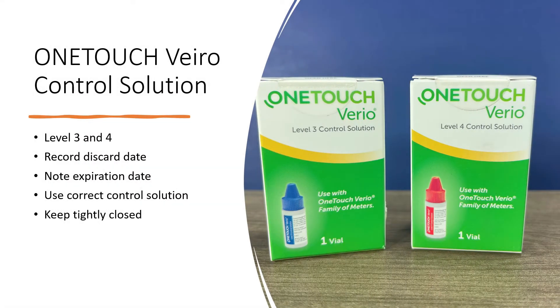Control Solution available for the OneTouch Vario meters are Level 3 and Level 4 — those are the two levels available. The manufacturer says one or the other is fine; you don't need both. You do want to record the discard date. The vials I have had a six-month discard date, so once you open them, you need to discard them in six months or by the expiration date, whichever is sooner. Always be certain that you're using the Control Solution designed for your specific meter, and when you're not using it, keep the lid tightly closed.